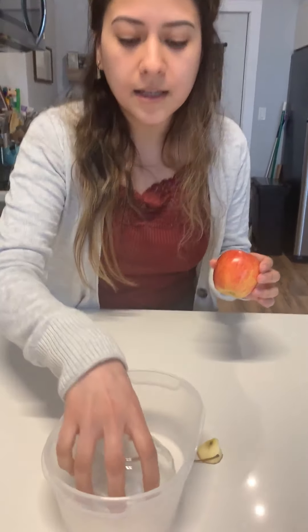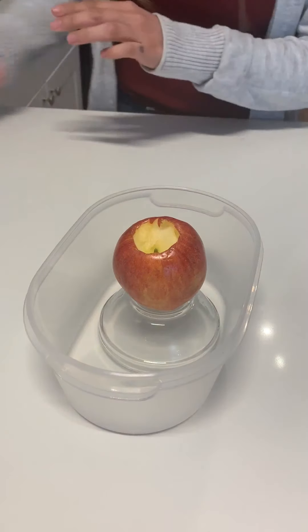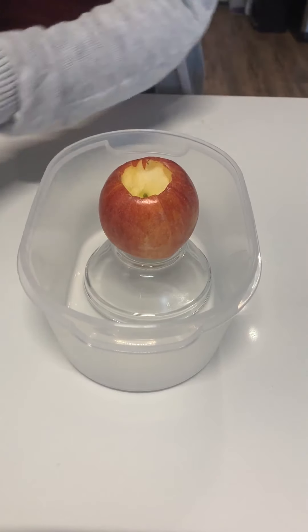In my container, I'm going to place my little apple — there you go. Friends, can you say apple? Apple! Good job.